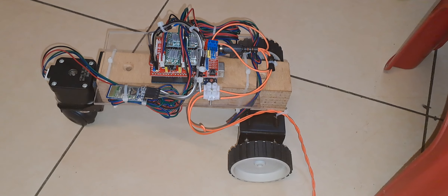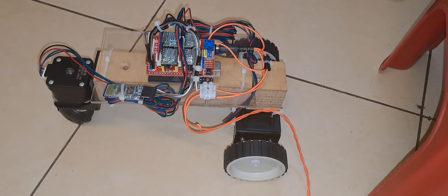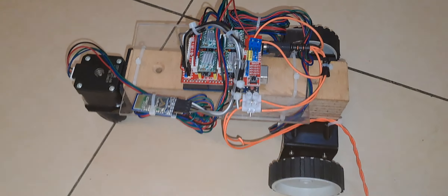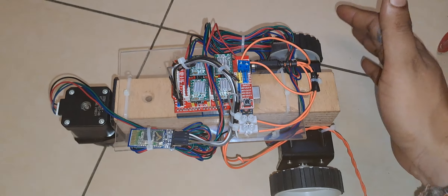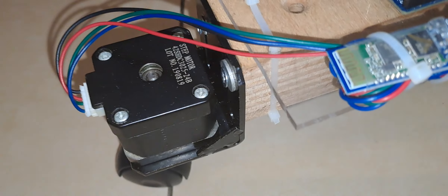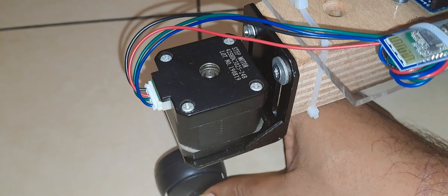Hello everyone. In this video I am going to show you the same rover as we have discussed in the previous video. This is the same rover. There are three wheels in this rover — the two rear wheels and one front directional wheel. This front wheel is going to decide the direction of movement.